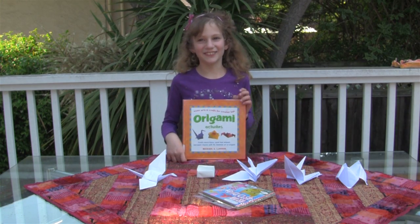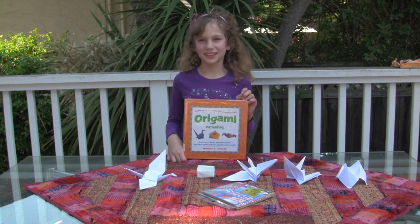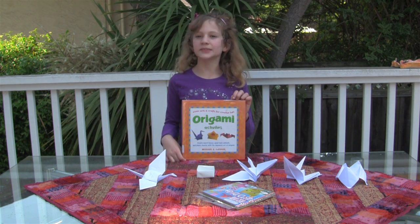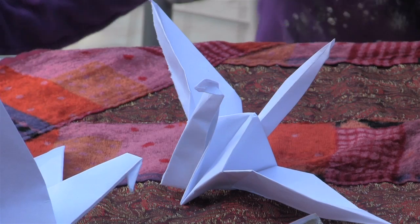Hi everyone, I'm Roni Hart and today I will tell you a little about origami and I will also show you how to make a beautiful crane.